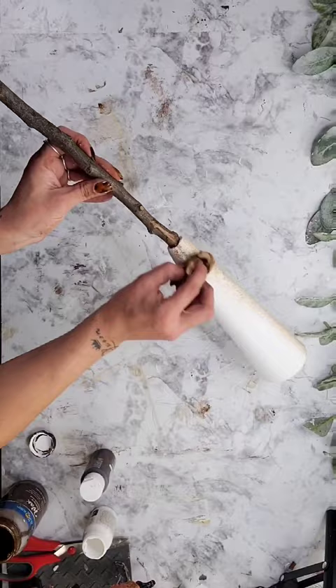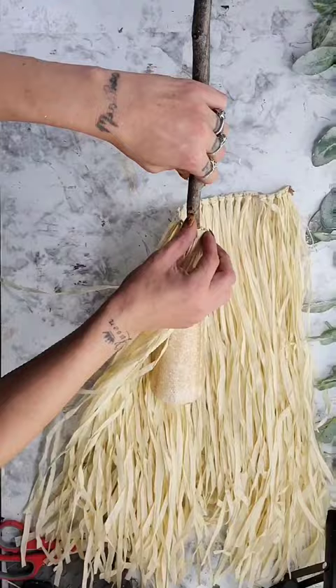I darkened the cone with a baby wipe and some antiquing wax — you could also use paint for this as well. Then I take a Dollar Tree hula skirt and glue it to the stick up at the top of the cone, then wrap it around until it is completely wrapped.